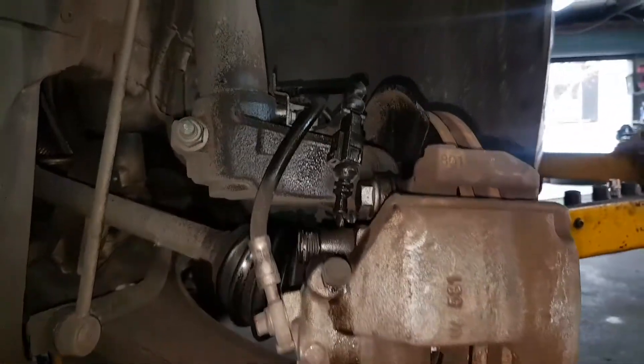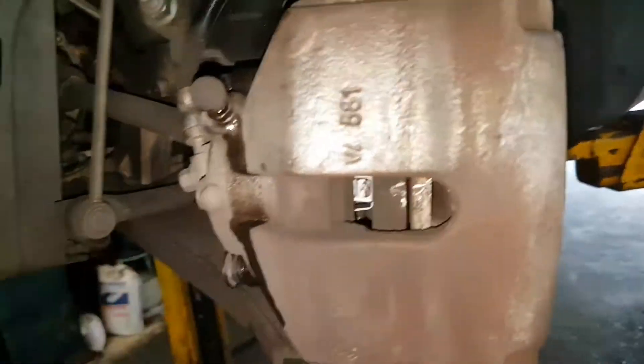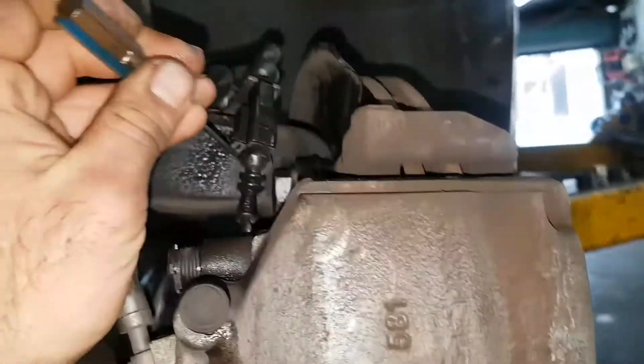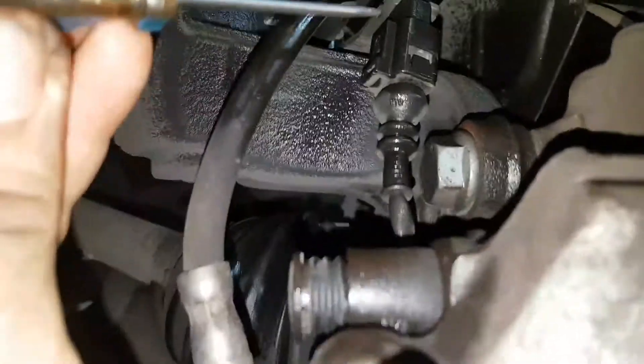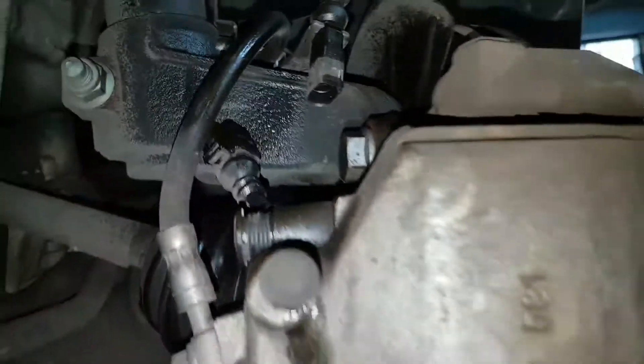I get a lot of these cars. What's going on here with this clip is that's a brake pad wear sensor, which usually the other side in Australia seems to wear out first. But to release this clip, you just do this.